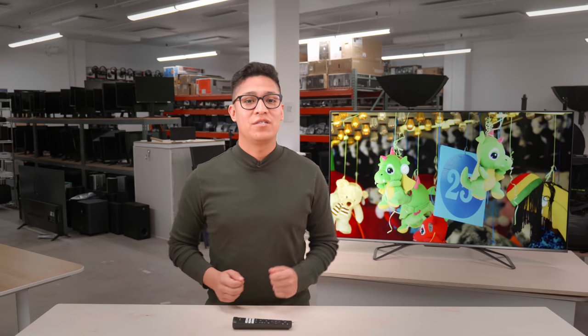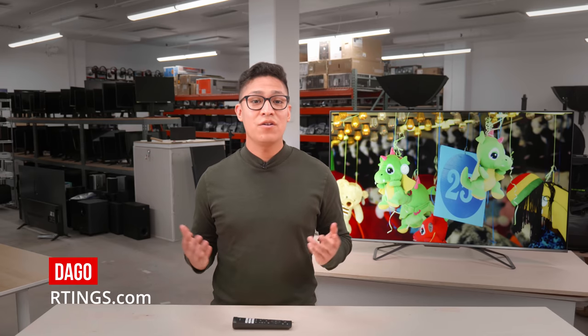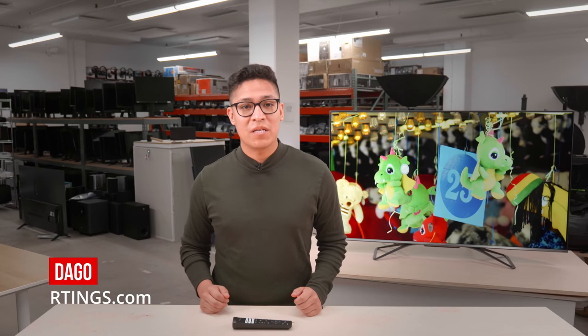It's here! We got our hands on the Hisense UHG. Hi, I'm Daigo, a Tester at Ratings.com, where we help you find the best products for your needs.